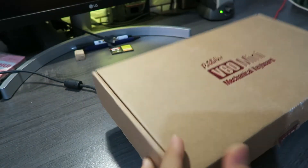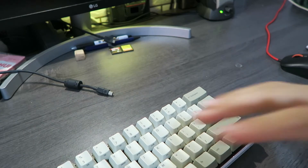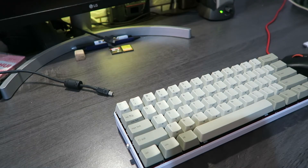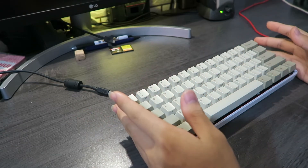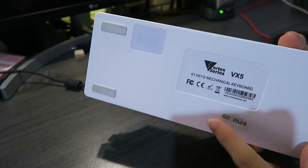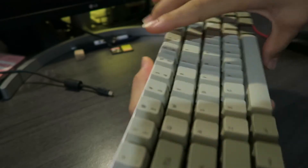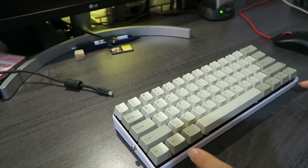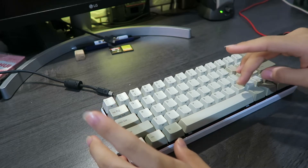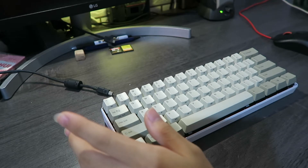So I have the KB Paradise V60 in this white case, which is from a Vortex VX5. I know it sounds wrong to put this under that, but I have my own reasons — and I drilled the hole a bit roughly. The mounting on Alps-type keyboards is different from normal Cherry switch boards. The normal V60 board has holes where you can screw it in at several points, but the Alps version only has one hole on the bottom and small holes to screw in from underneath.